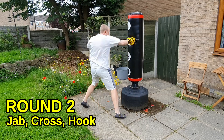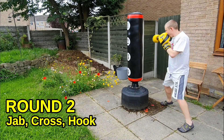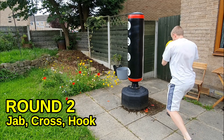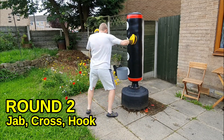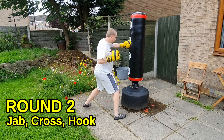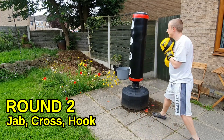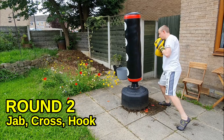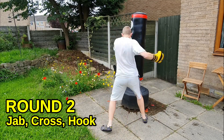Each punch should pull you into the next one — this combination should be flowing. One, two, three. Chin stays low, tuck your chin down and pull your shoulders around to defend that head. If you're in boxing range, if you can hit them, they can hit you. Each punch should counter-rotate you into the next one. Keep breathing deeply between shots — jab, cross, hook to the body; jab, cross, hook to the head.